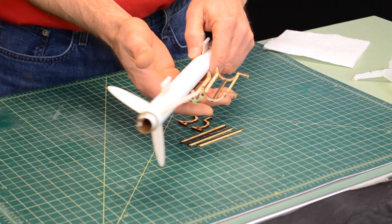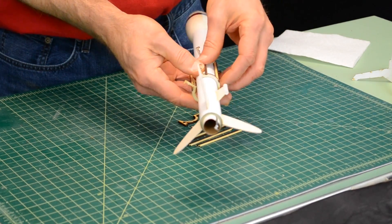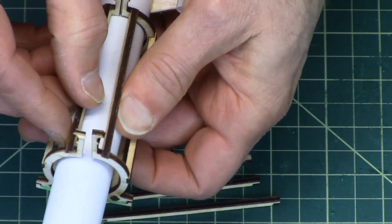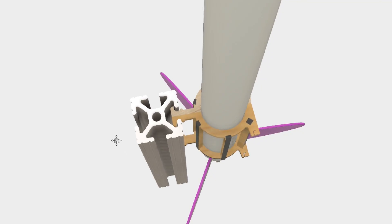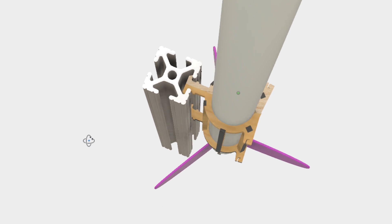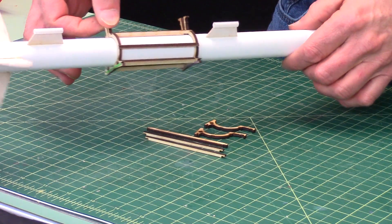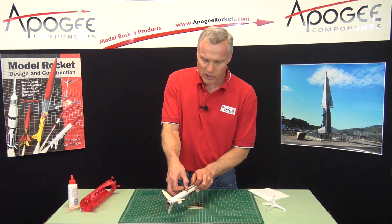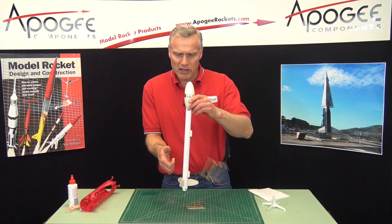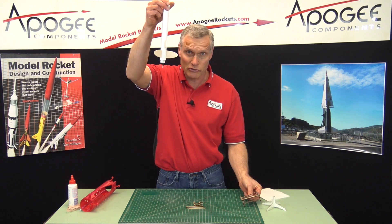Basically, it's a cradle that fits around the rocket — a two-part cradle that goes all the way around the rocket. Then it slides into the launch rail. A launch rail has little fingers that grip the outside and grip this part of the flyaway rail guide. As soon as the rocket leaves the pad, a rubber band on the outside flings it open, it falls off, and the rocket continues flying upward.